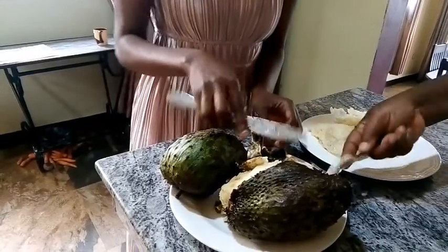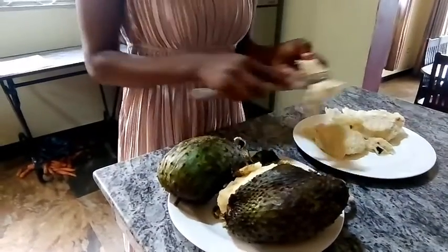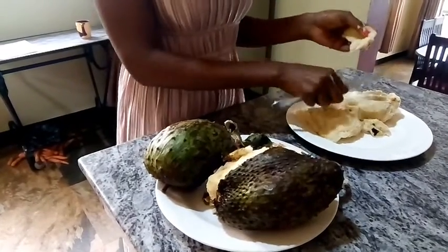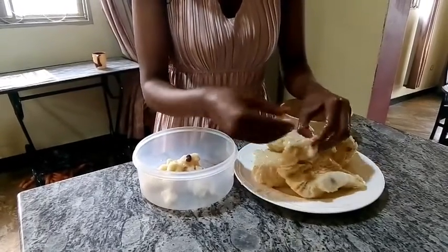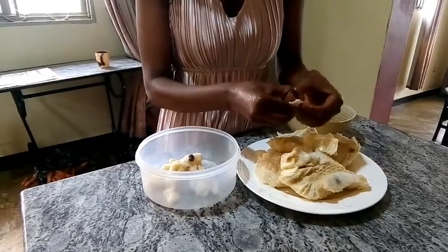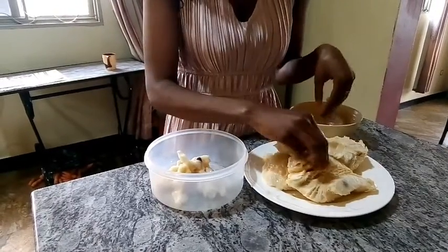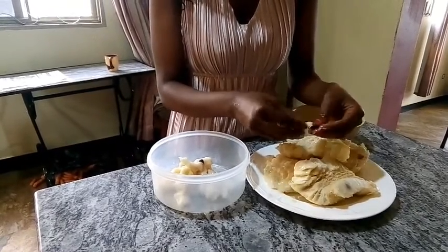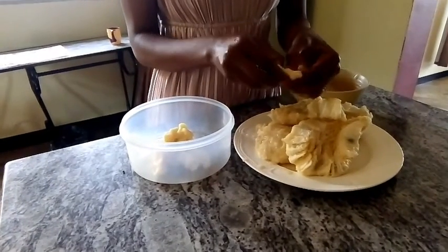My dad is actually scooping out some fruit — he loves this type of fruit. Kids love it too. It's very healthy and beneficial. Research says it helps to kill cancer cells by stopping their development in your body. It also helps to fight bacteria, boosts immunity, and stabilizes blood sugar levels, among many other health benefits. Besides that, it's very tasty — you can have it any time of the day, especially on a sunny day. Just freeze it and have it when it's very cold.